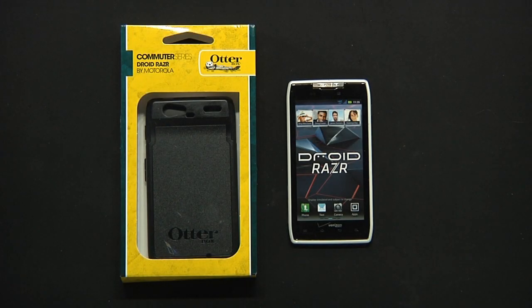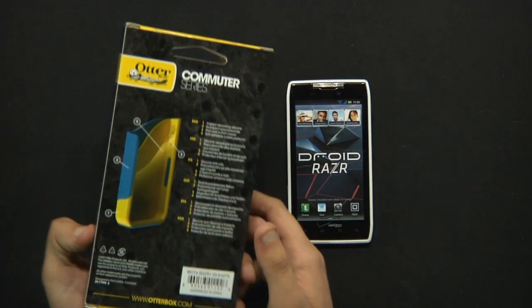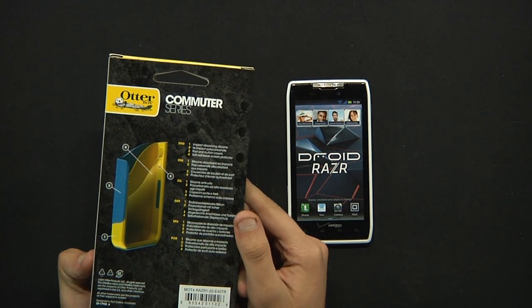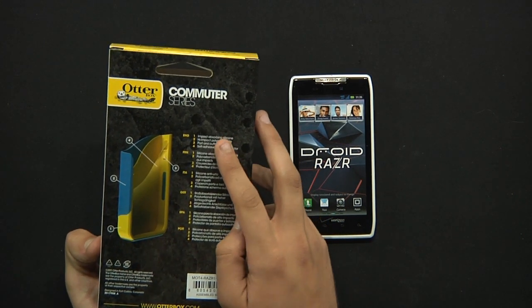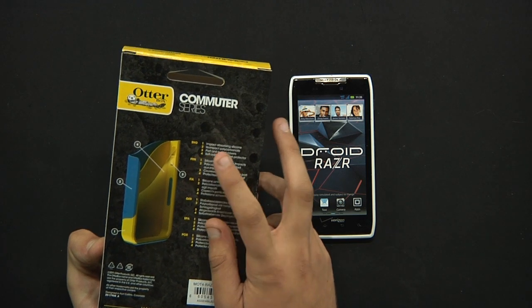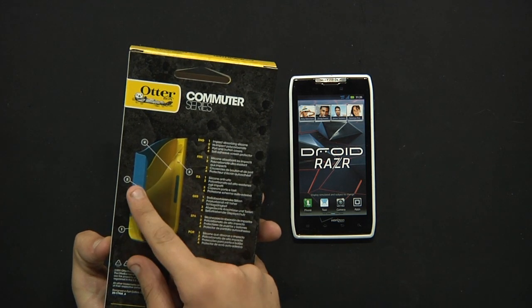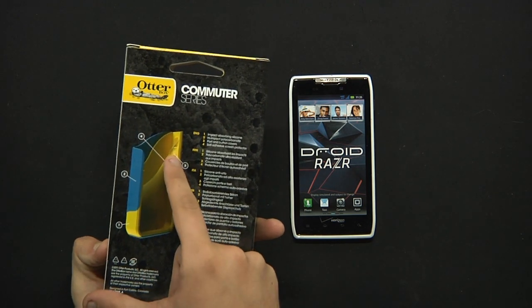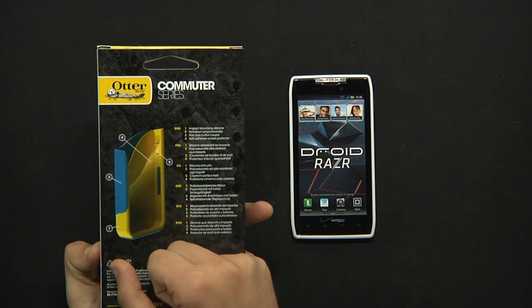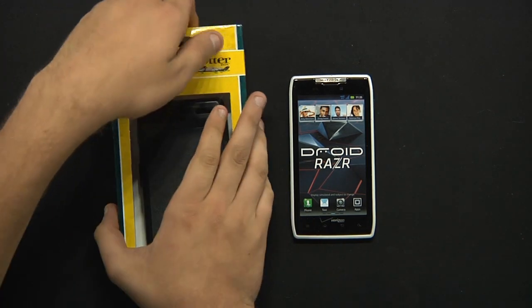Hey guys, it's Ricky with Self on Track, and today we've got the OtterBox Commuter Series for the Droid Razor. Here's the packaging design — you've got some key features right here: the impact-absorbing silicone, which would be that layer right there; the high-impact polycarbonate, which would be this layer; the port and button covers right about here; and your self-adhesive screen protector on the front. Pretty cool.